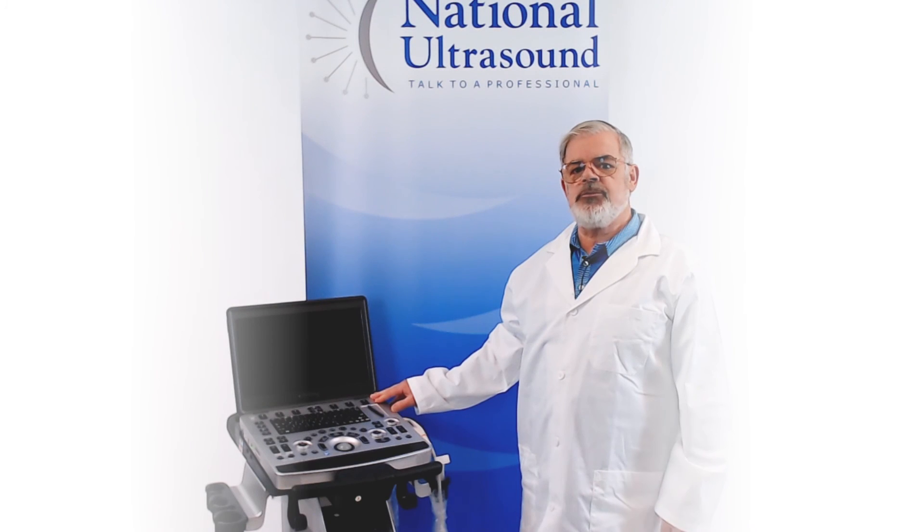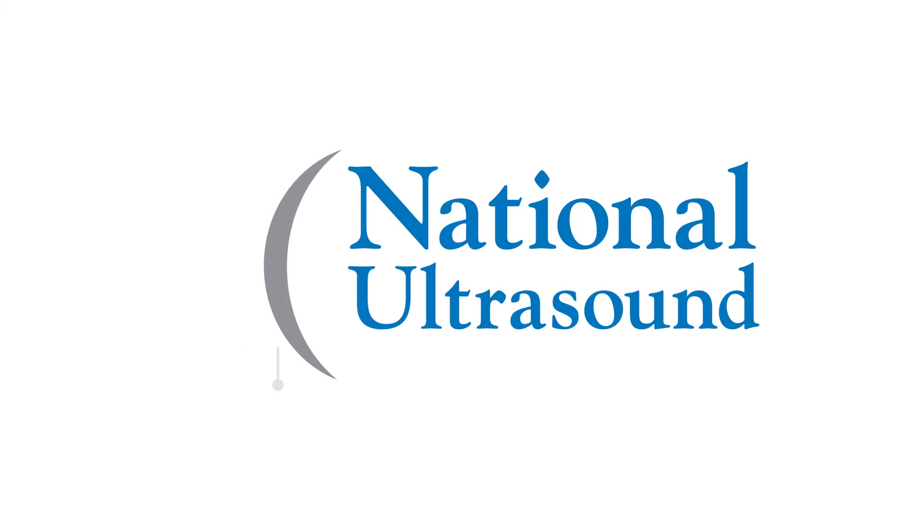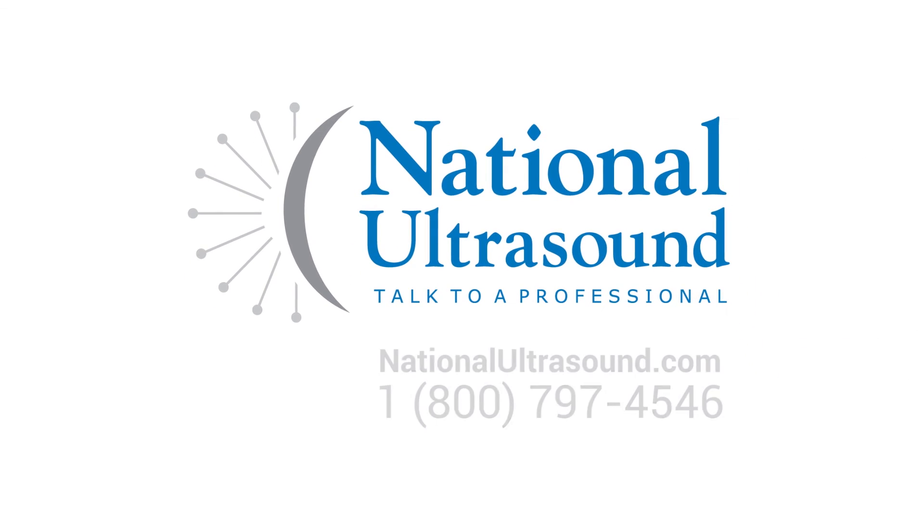I hope this Mindray M9 ultrasound review has helped you when comparing ultrasound machines for your diagnostic needs. Please comment with questions or contact us through the link below. Don't forget to subscribe for future videos.